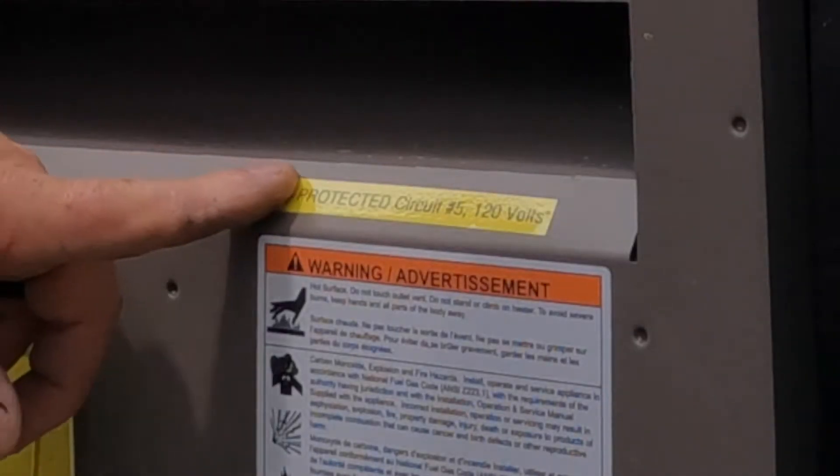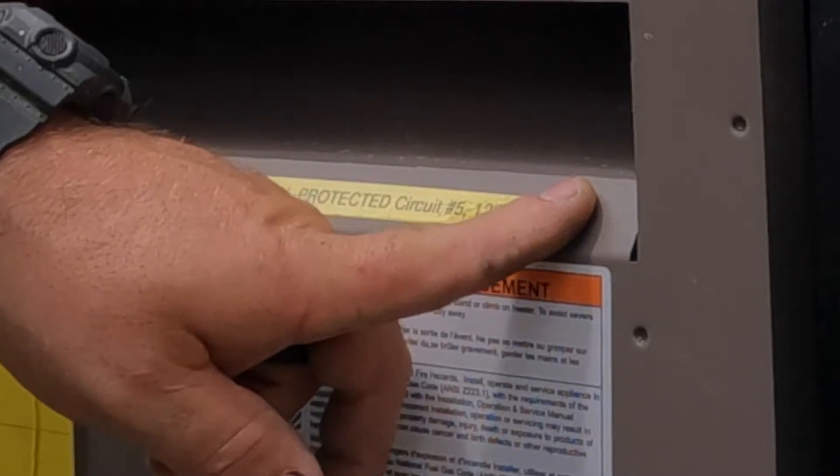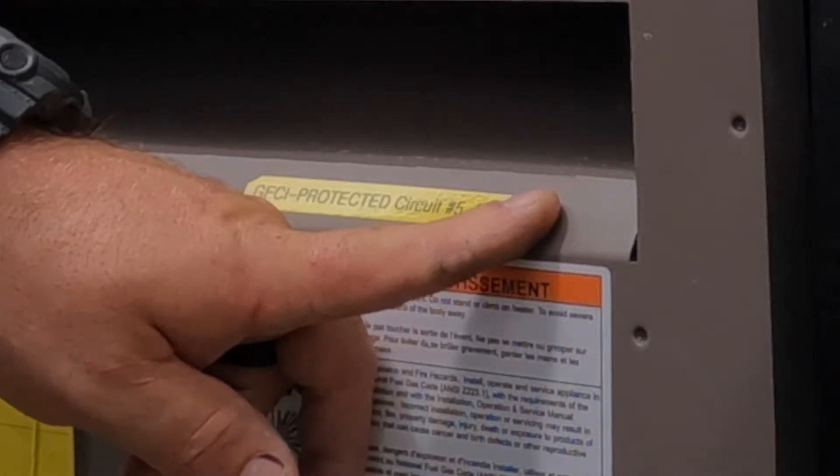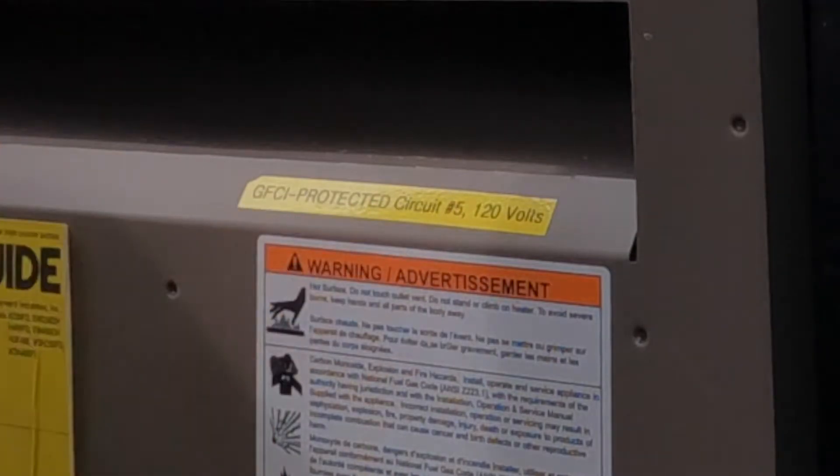Identifying your circuits is required by the National Electric Code. Here I'm labeling the equipment so that the next person who needs to service the equipment is able to turn off the circuit breaker easily and know where it is.